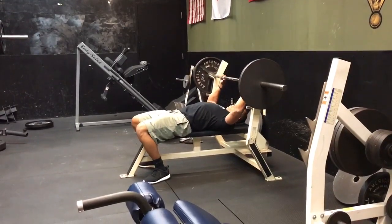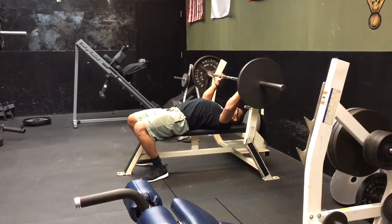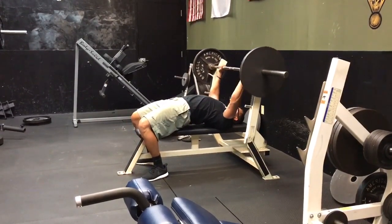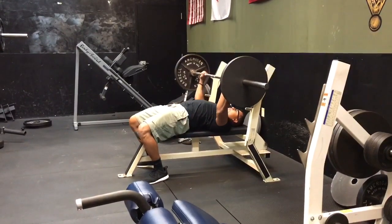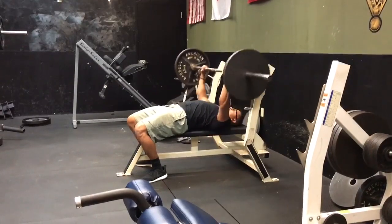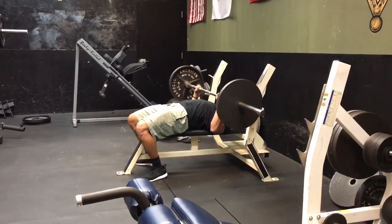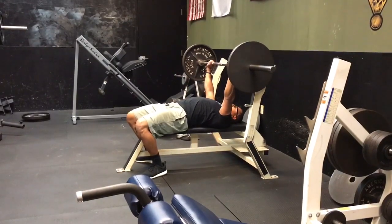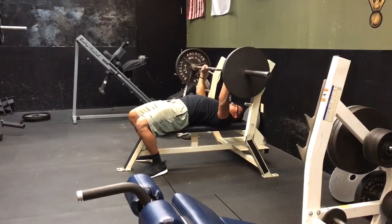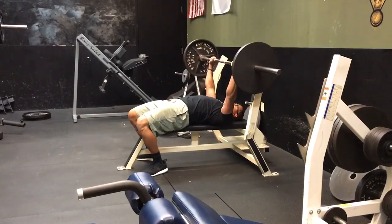Feet nice and tight. Squeeze the scaps right here before you even lift the bar up. My back is nice and tight, scaps are down. I'm gonna pull the bar down — fire up. Pull the bar down — fire up. Notice I'm not over-pressing; my scaps are dug into the bench. Pull it down, push up.